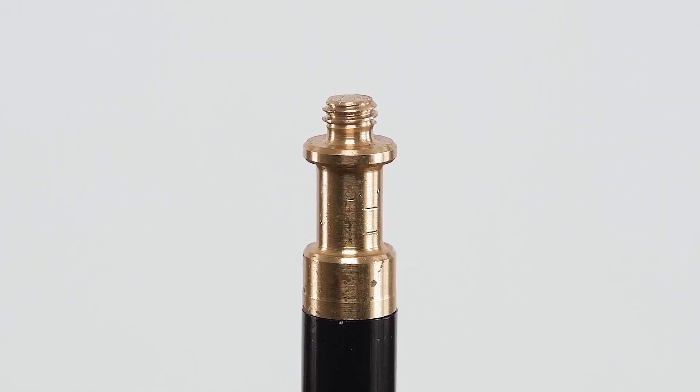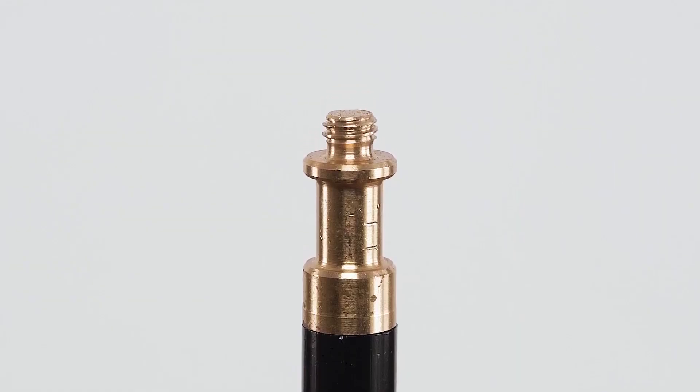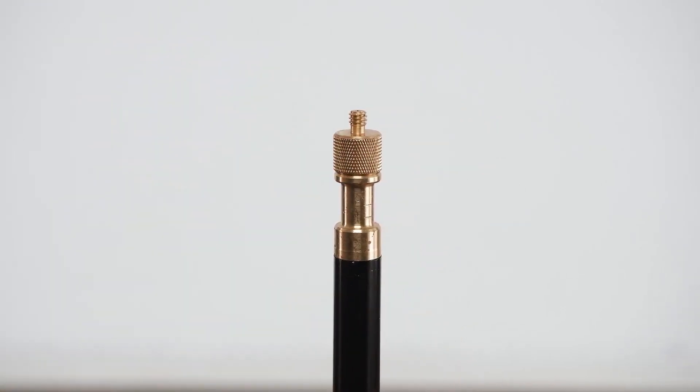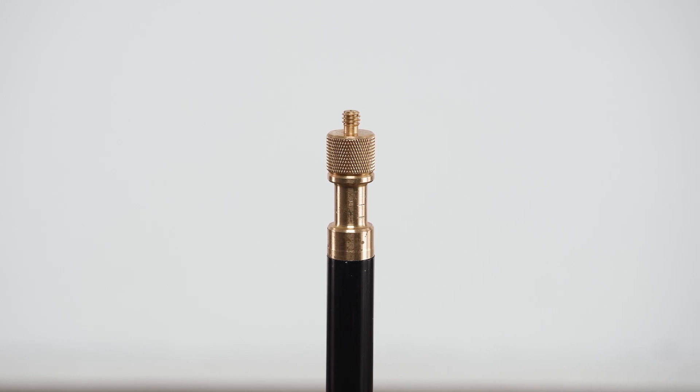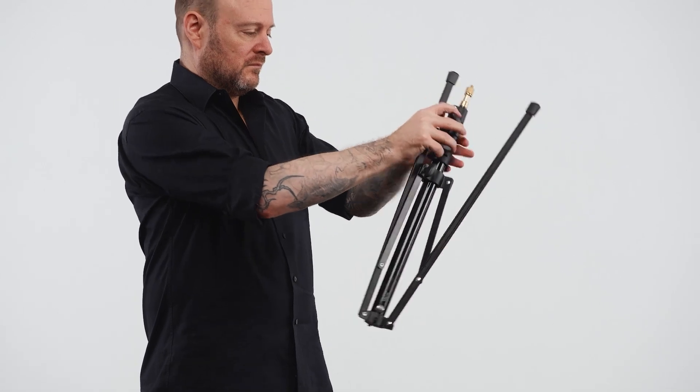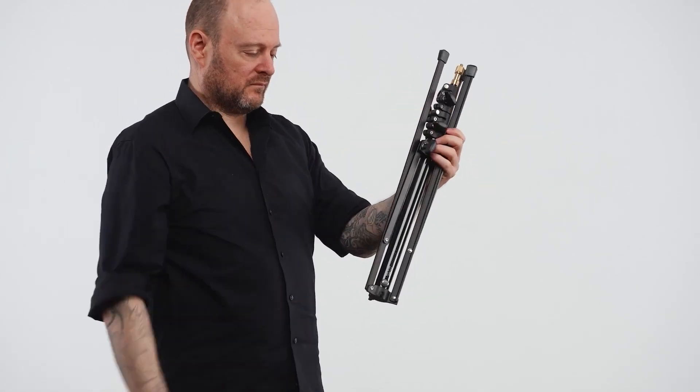Topped off with a 5/8 inch brass stud, threaded with a 3/16 male thread and a female 3/16 to quarter-20 male thread adapter for flexible mounting options. This light stand features reverse folding aluminum legs to keep it compact when collapsed.